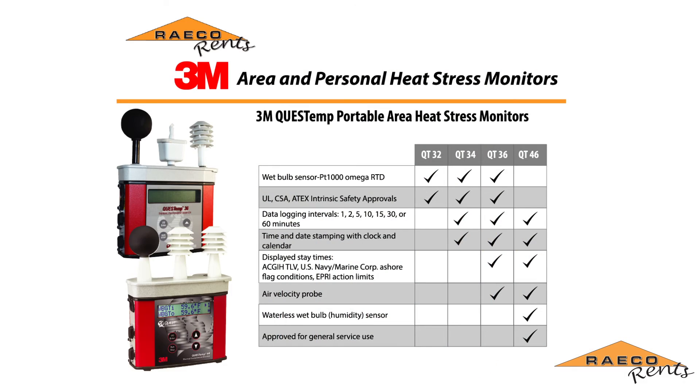In this video we used the QuestTemp 36. We also offer the QuestTemp 32, the QuestTemp 34, and the QuestTemp 46. The big difference is that the QuestTemp 46 is not intrinsically safe. There are also additional differences, such as the air velocity probe only working with the QuestTemp 36 and 46.